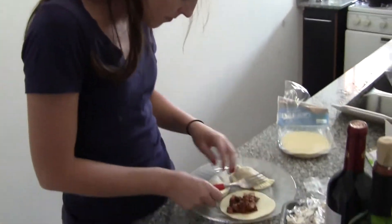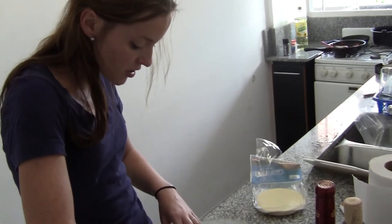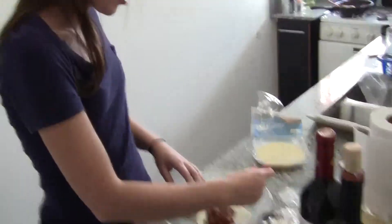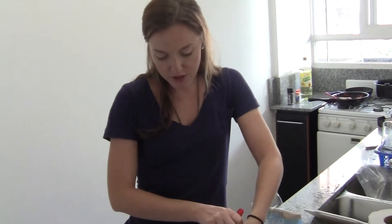Empanada time! We actually cheated a little bit because we brought the dough from the store already cut into a circle, but we made the filling ourselves.